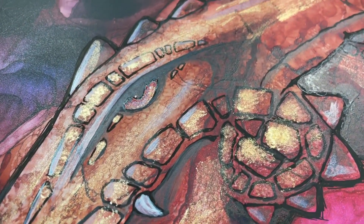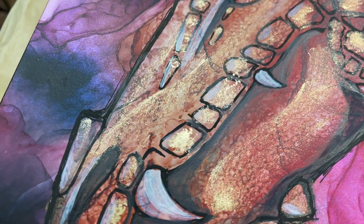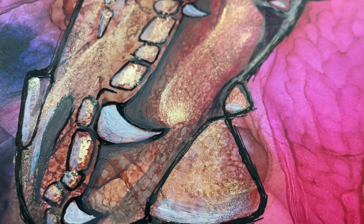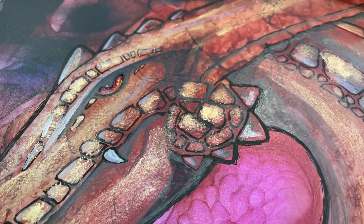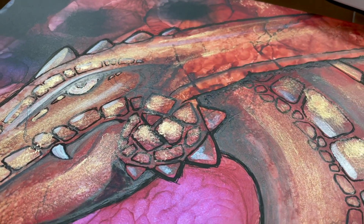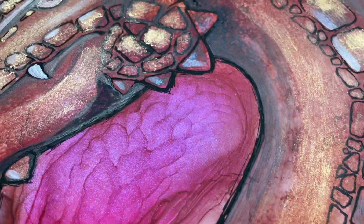Today we're going to embellish on this dragon. I think he needs a little bit more sparkle, so I'm going to play with some UV resin and see what we can do to bring out these scales a little bit more and bring out his sparkly essence. Okay, enough talking silly — let's get busy.